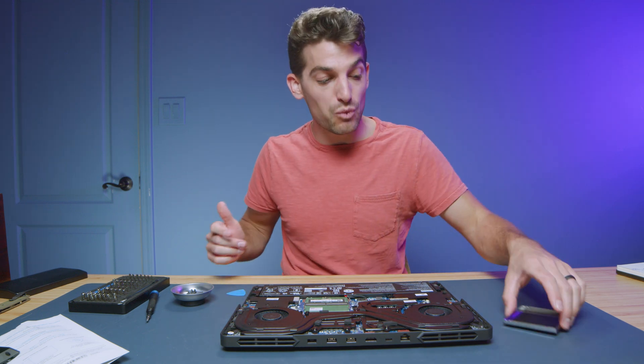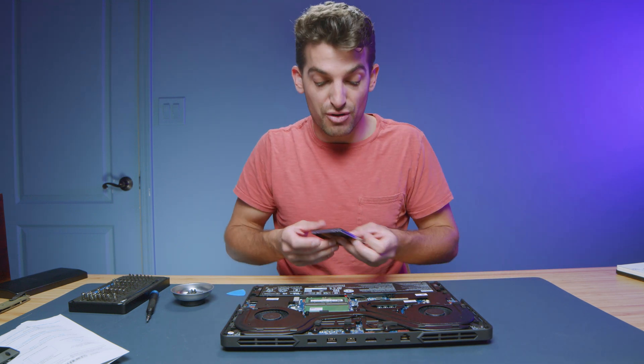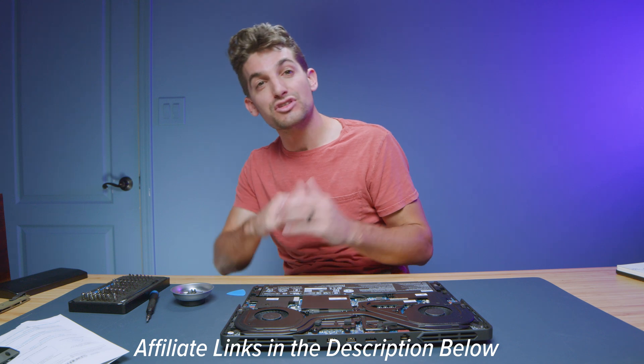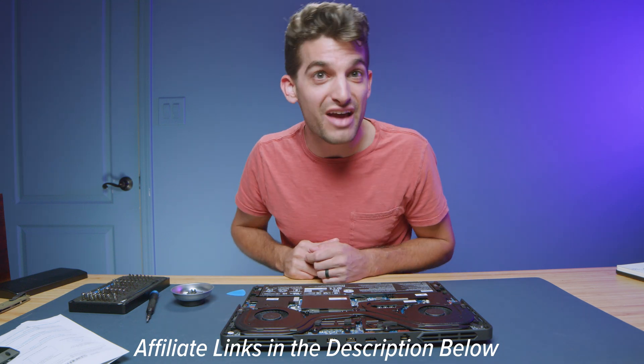I'm excited to see the performance results once we have those upgrades. Definitely go ahead and subscribe and ring the bell — we just passed 100,000 subscribers, but let's keep going. You don't want to miss out on the upcoming videos, so subscribe, ring the bell, or tell a friend. Link's in the description if you're ready to make a purchase, and like this video if it brought you some value. Click or tap the screen here for the next videos — I'll see you in the next one.